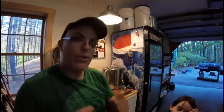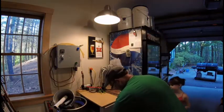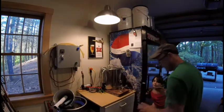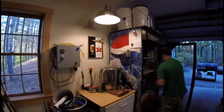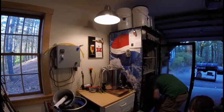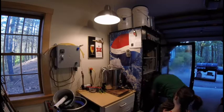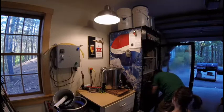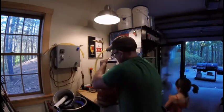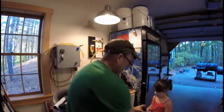Thanks for watching. Hey guys, Rick here — we are going to keg the Patriot New England IPA. Bridget's here, she's gonna help. We cold crashed it, the keg is ready, it's already been sanitized and purged. Before we rack it all out, let's get a sample, shall we?